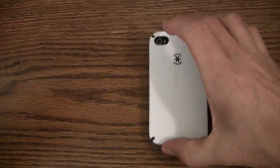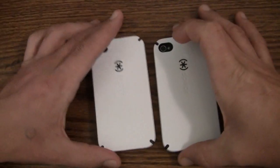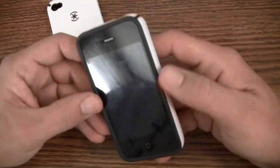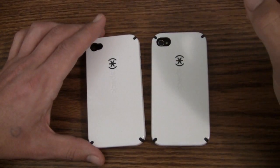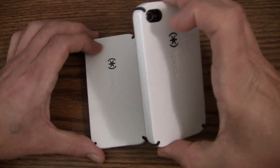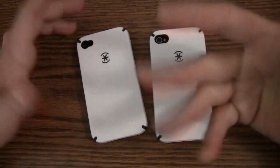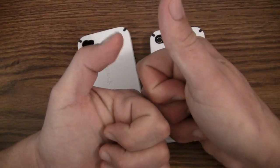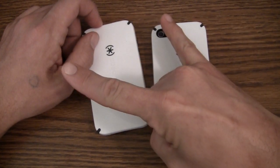It would be nice if they added an anti-scratch coating, but you're buying a case to protect your phone from scratches anyway — better to scratch the case than your phone. You're getting good drop protection with the silicone on the inside and the hard plastic on the outside. All in all it's a really decent case. It's $34.95 retail but you can find it cheaper online, so the price isn't a big deal. I'm still a big fan of the Candy Shell — I think it's a great, very protective case. I'll give it one and a half thumbs up. Thanks for watching!